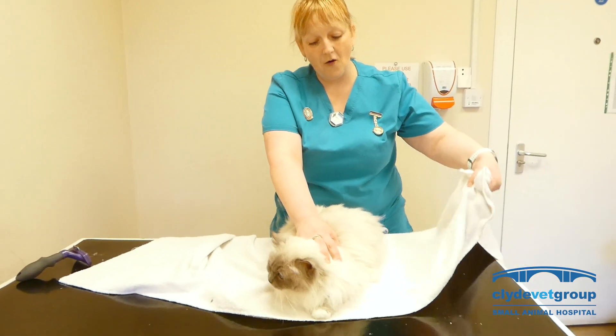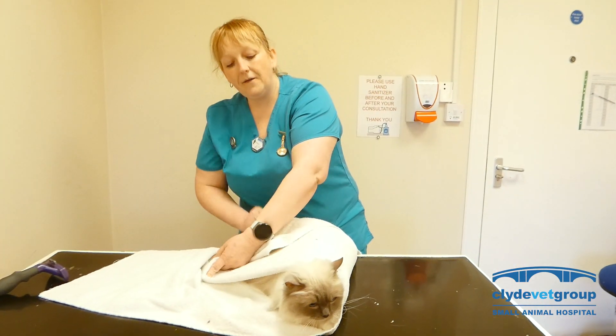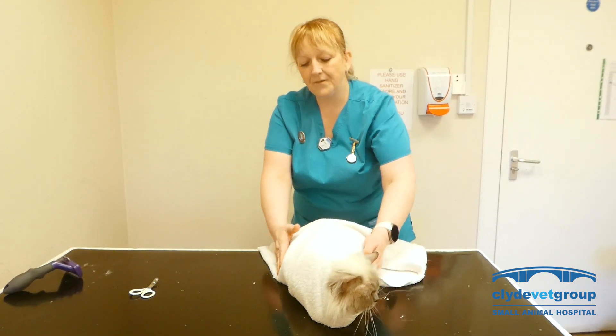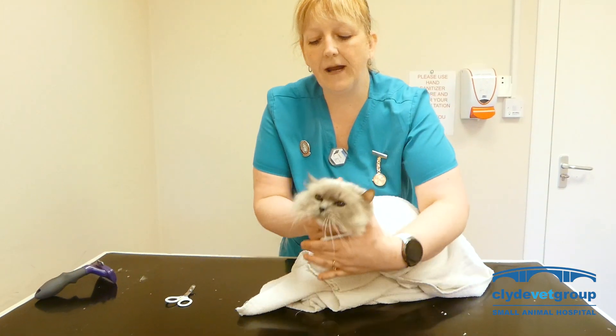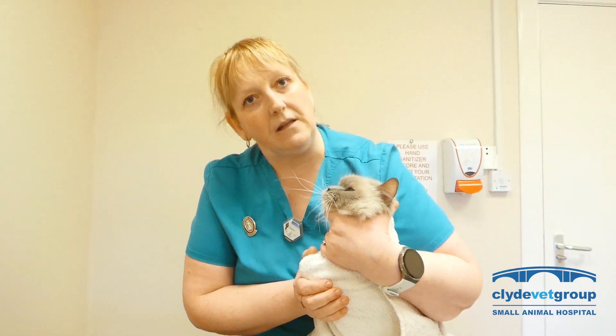So you get a large bath towel, keep your feet in there, wrap one arm over, wrap the next bit over like so, and then tuck the rest under so that they can't get out that way. That way you've got access to the head but all the sharp bits are enclosed in the towel, other than the teeth.